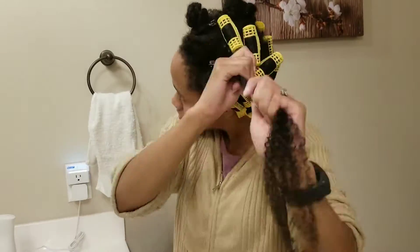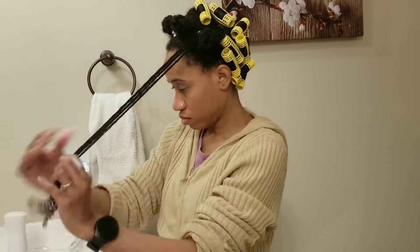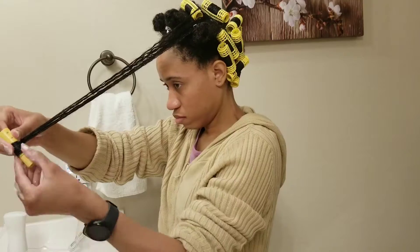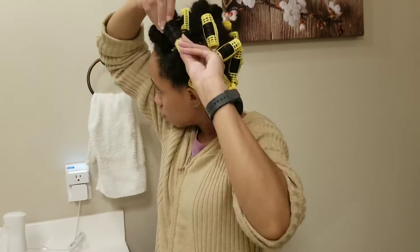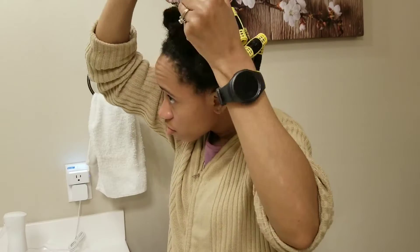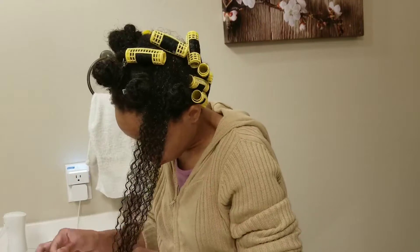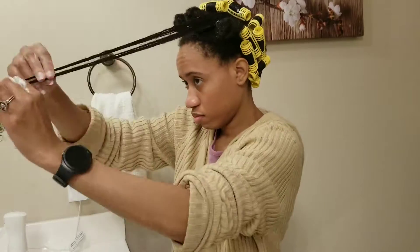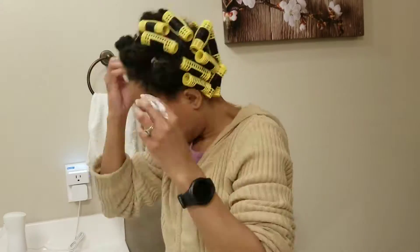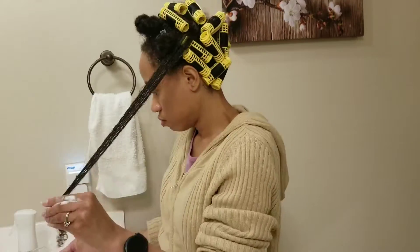I want to let you all know that when you roll your hair, please make sure you are being very gentle. You should not have any kind of pain or discomfort at all. You should be able to shake your head, jump up and down, and move around very comfortably. If you feel any discomfort, please remove your roller and try again.